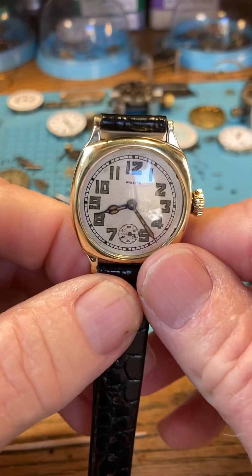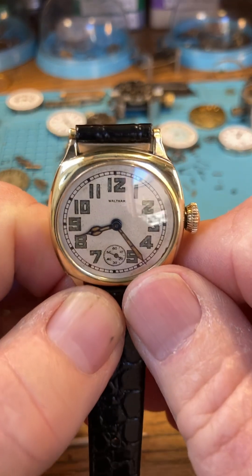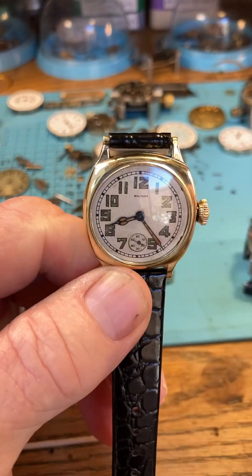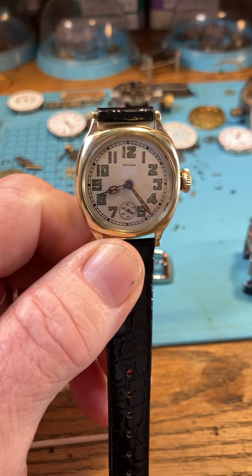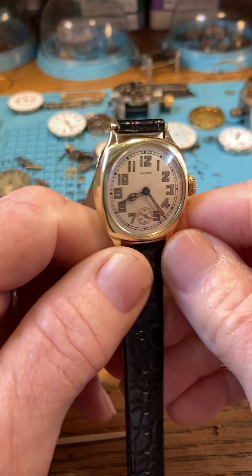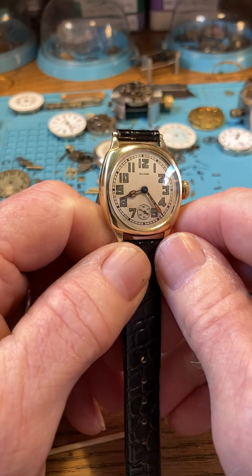Hello, here's your beautiful Waltham. I understand this could possibly be a birthday gift, so happy birthday! Let's start by talking about care on these watches.